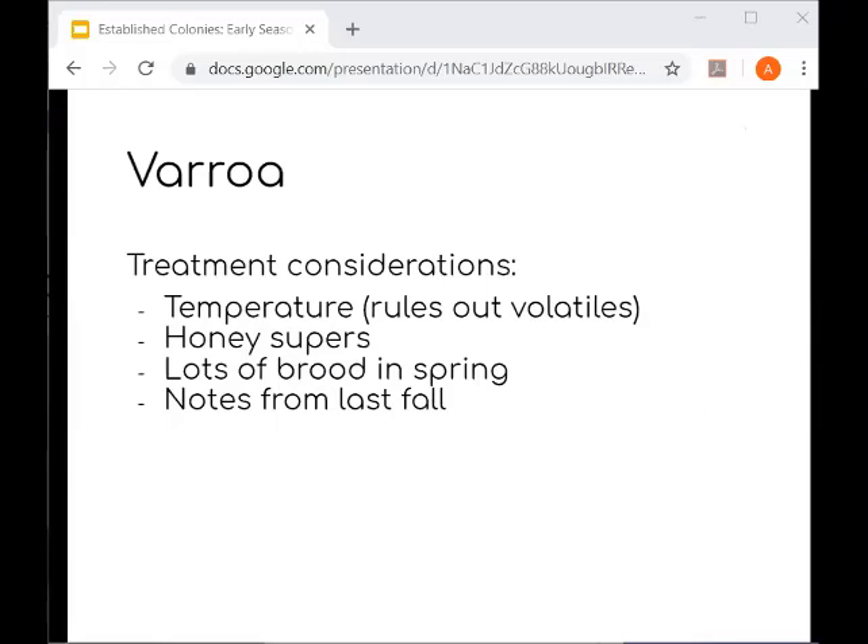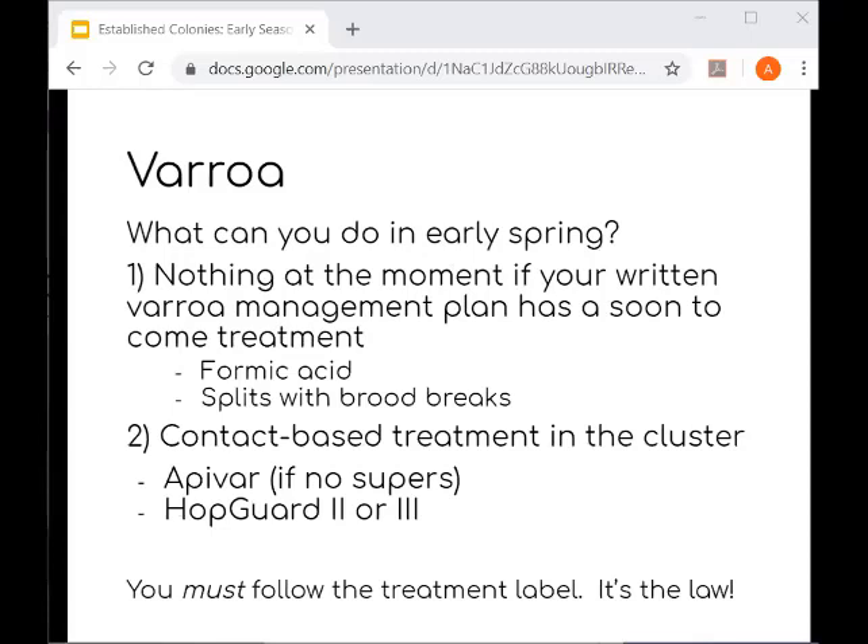Varroa, on the other hand, is something I spend a lot of time worrying about. We should make a plan for monitoring and managing Varroa this year. When making your spring Varroa management plan, consider temperature, whether or not you'll have honey supers on, the amount of sealed brood in your hives, and your mite monitoring numbers from last fall. You may consider an early spring treatment — in many cases, early spring treatments can help delay mite infestations. If you already have a mite management strategy in place for later in spring, like a formic acid treatment or brood break during splits, you may not need an early season treatment. A couple of contact-based treatments appropriate for early season include Apivar and HopGuard. Don't use Apivar if you have honey supers on.